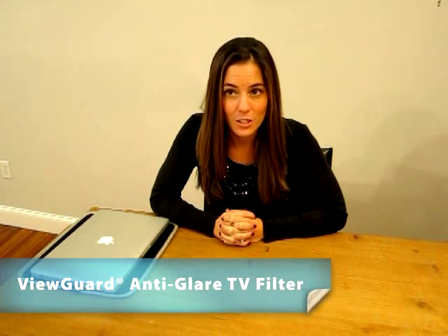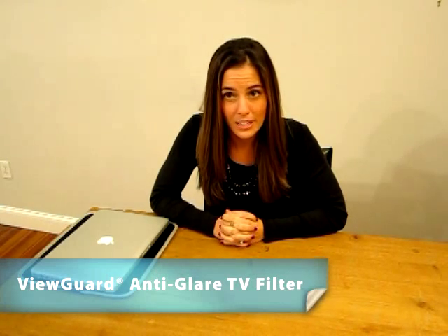Fourth, the ViewGuard Anti-Glare TV Filter, which reduces glare while protecting your TV from scratches. The durable hard plastic material makes this product your best choice to reduce glare and reflections and protect your TV from damage.